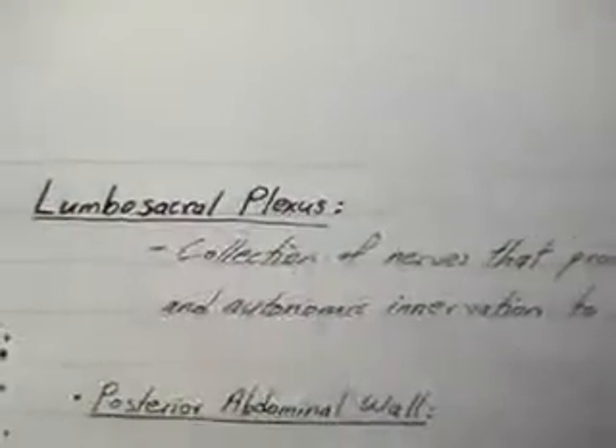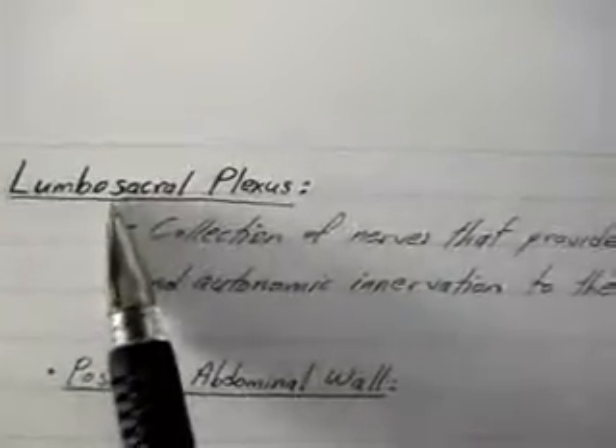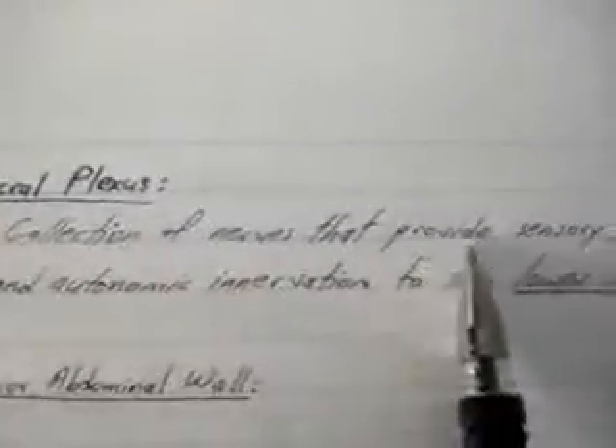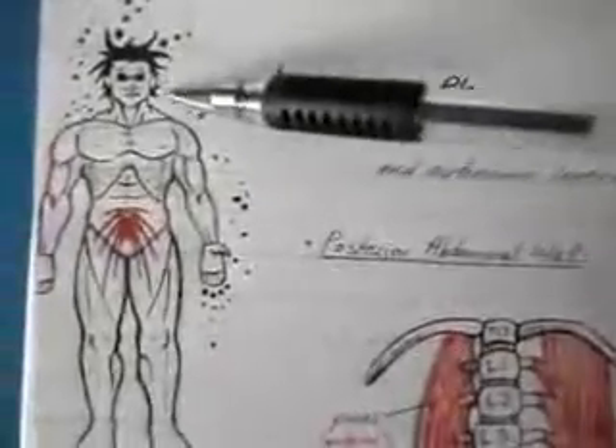In this tutorial we'll be talking about the lumbosacral plexus. Just like the brachial plexus, it is simply a collection of nerves that provides sensory, motor, and autonomic innervation to the lower limb. The brachial plexus is for the upper limb; the lumbosacral plexus is for the lower limb.